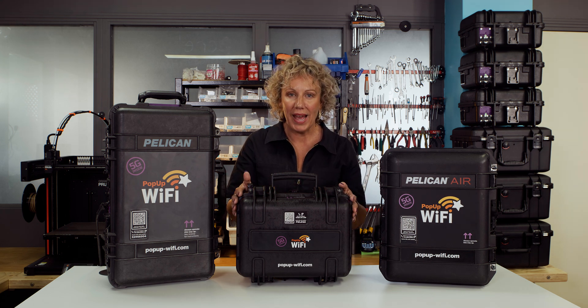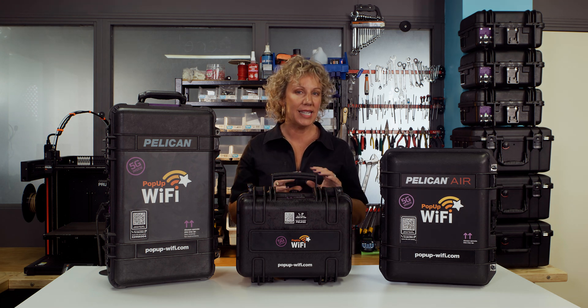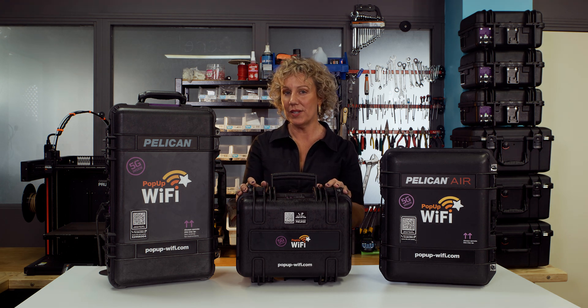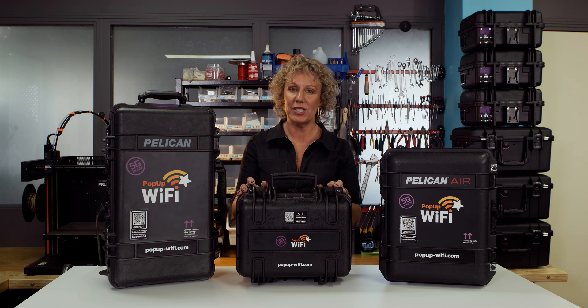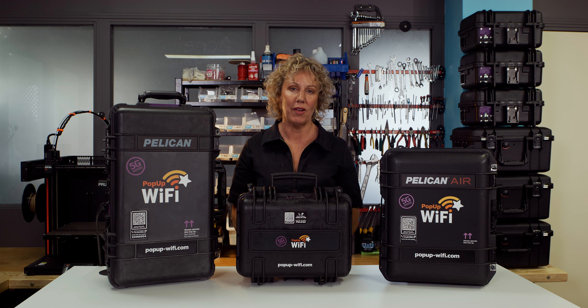The baby of the pack is the Pop-Up Wi-Fi Lite. It's used for most general internet purposes, except for live streaming. So you might use this at your bars for point of sale, or at your front gates for ticketing and registrations, or in your merch tent if you just want to make sure that those sales are going quickly.